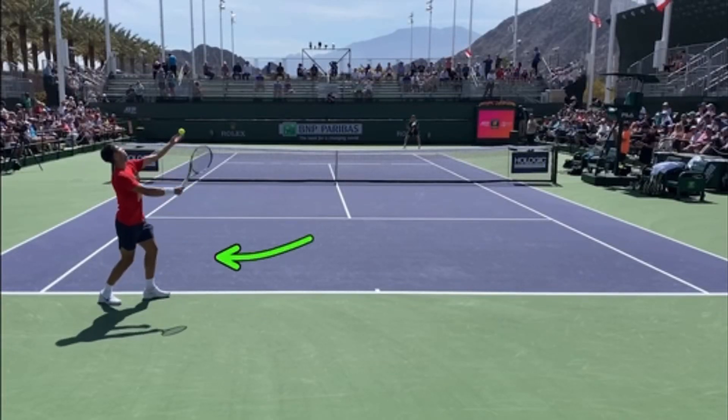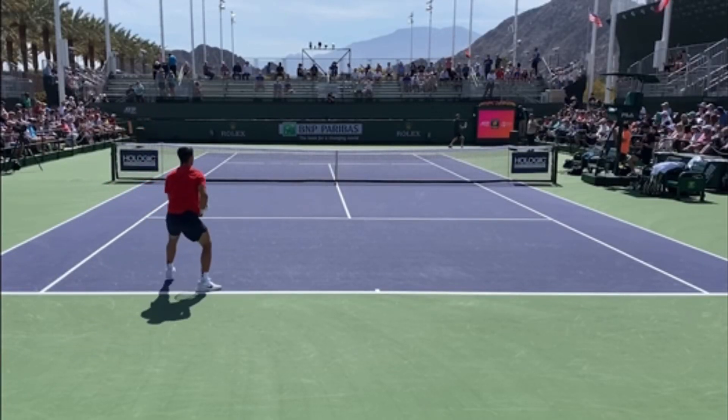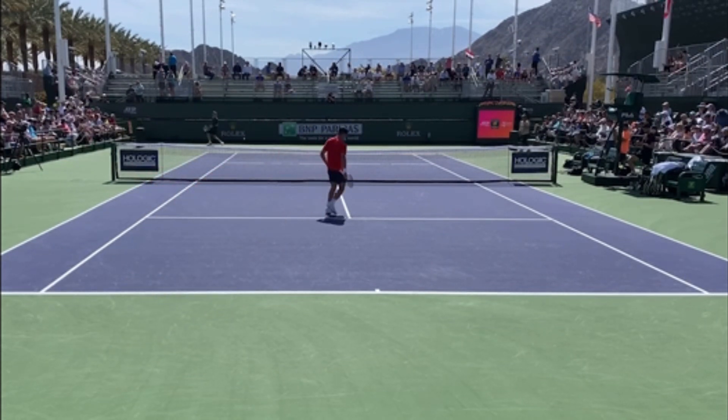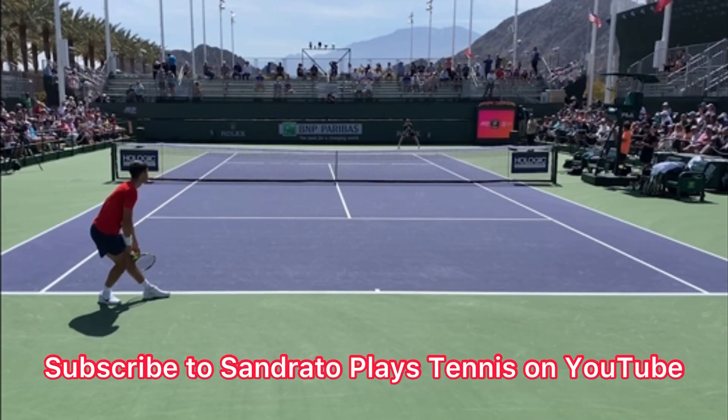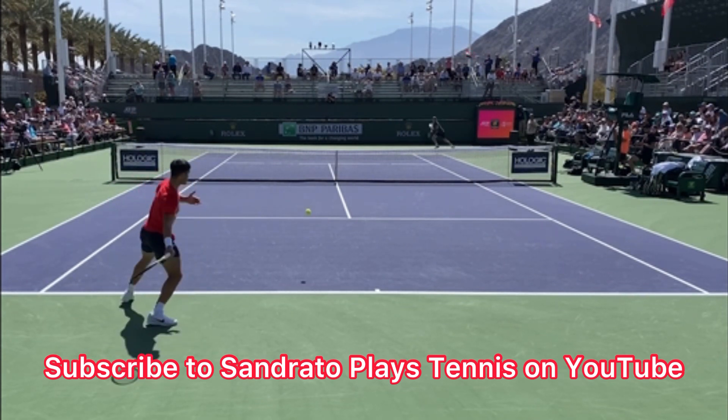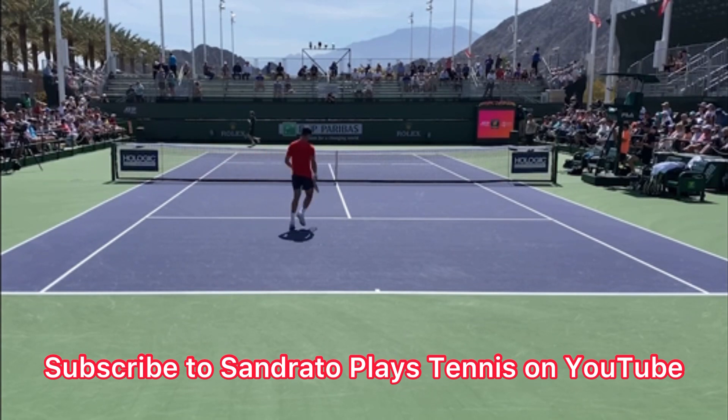Check out where Carlos Alcaraz is standing to play out this practice singles point. If you copy this every once in a while, it's going to help you win more points. This video is courtesy of Sundrado Plays Tennis on YouTube — make sure you subscribe to his awesome channel. I've put his link in the description below.